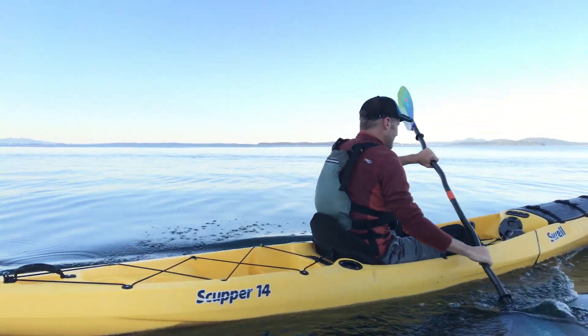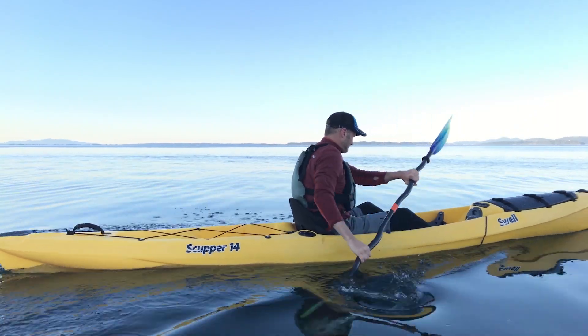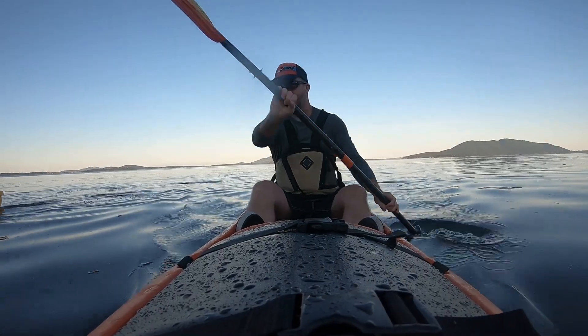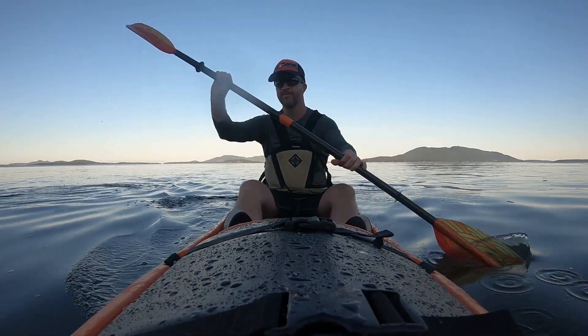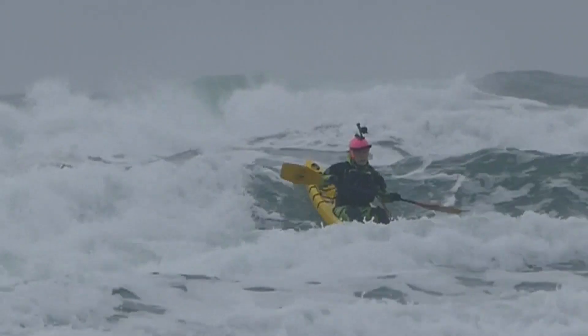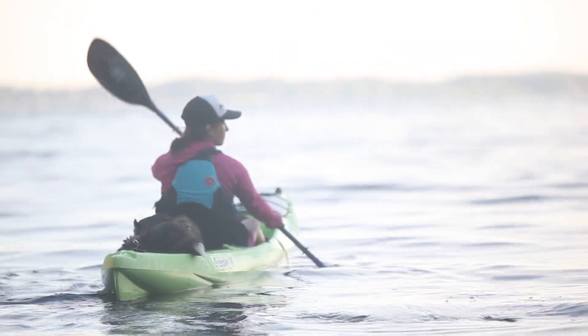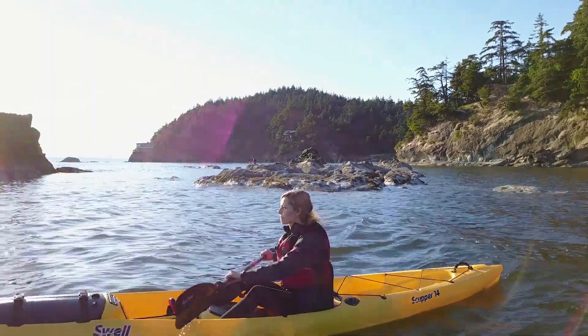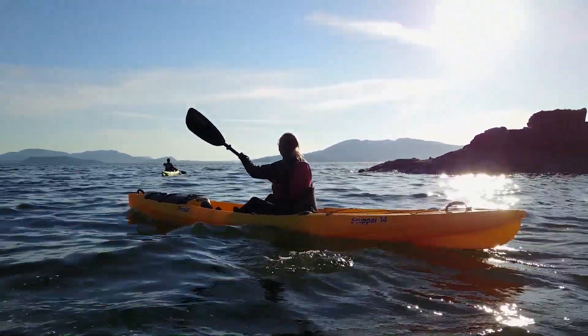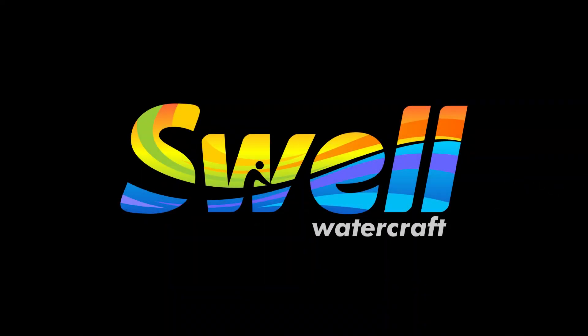The Scupper 14 kayak's lowered footwells serve up superior body positioning and unprecedented balance. This shrinks the paddle zone and delivers ergonomics that allow you to go longer and faster — whether you're on a long ocean crossing or taking a spin on a local lake or river. The scupper valve gives you an innovative way of getting the water out of your cockpit. For more information on the scupper valve and Scupper 14 kayak, visit swellwatercraft.com.